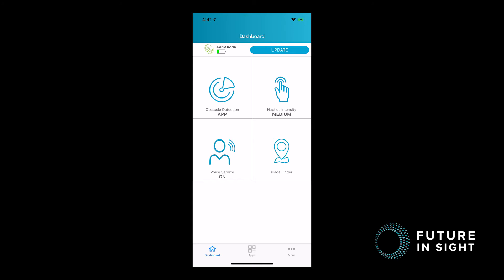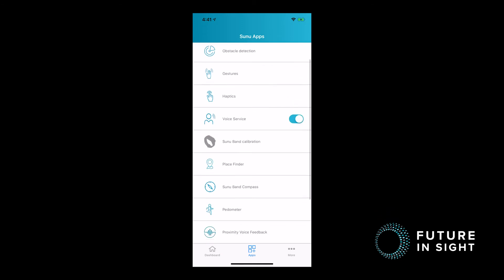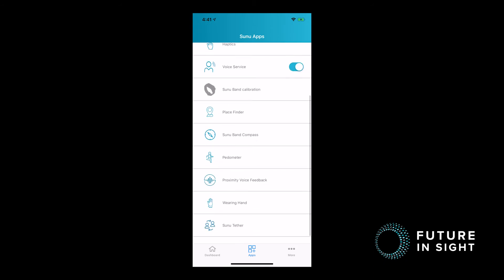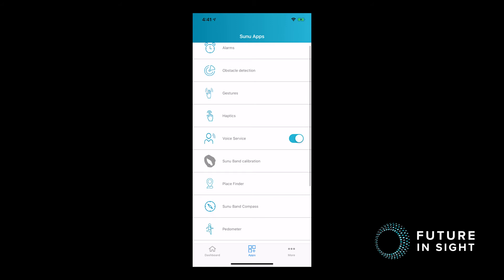Finally, the last thing I'd like to show you is the Apps tab at the bottom of the screen in the middle. If you tap on that, it brings you to more detailed areas where you can change the settings. It also has a pedometer so you can see how many steps, and it would also be where the Sunuband tethering is included. This is a great section to find those more detailed things that you might be looking for.